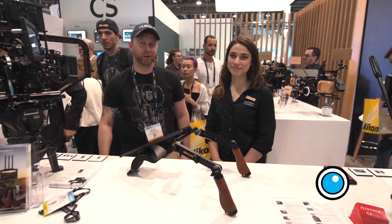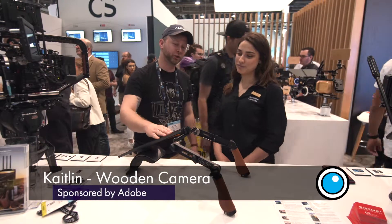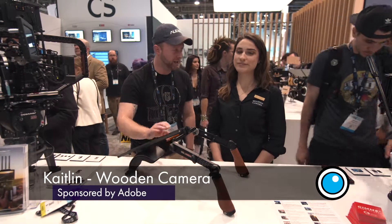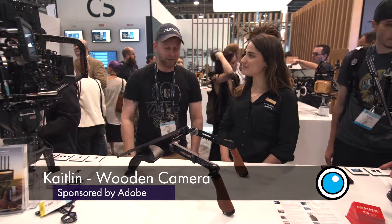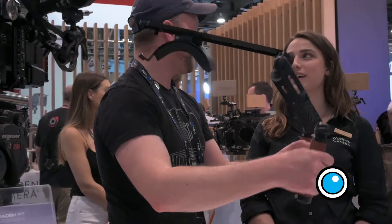This is Nathan Thompson with the Pro Video Coalition. I'm joined here by Caitlin from Wooden Camera and we are looking at the Shoulder Rig V3 Pro. The first thing out of the box, when I first picked it up, it's almost weightless.